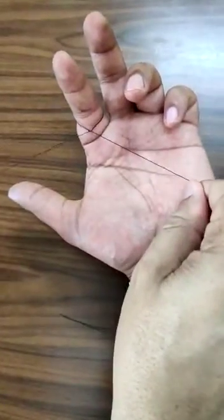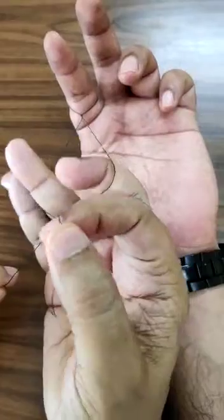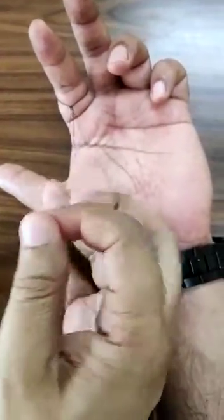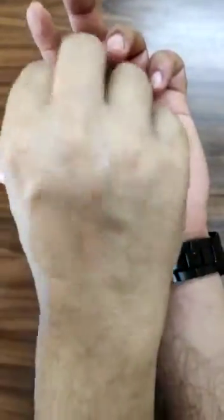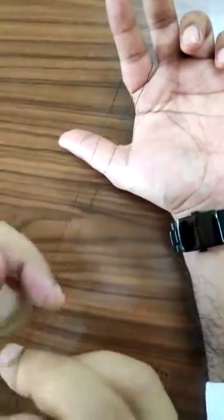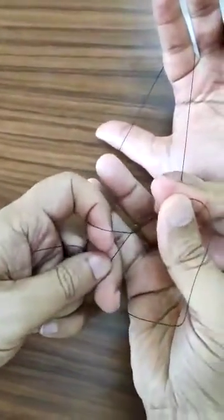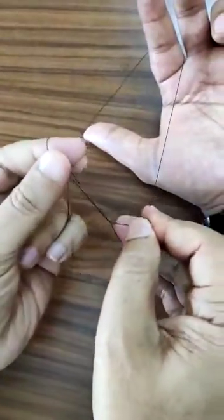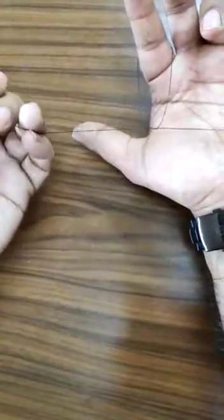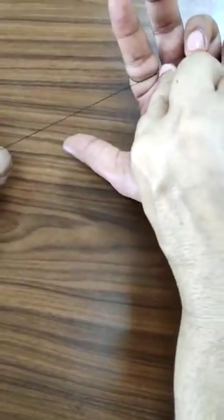If I pull it like this it is unsquared, and an unsquared on top of an unsquared is going to become completely loose. That's why every knot needs to be secure — it needs to be surgeon's and square. This is square, and this is surgeon's, and it is going to be pushed like this.